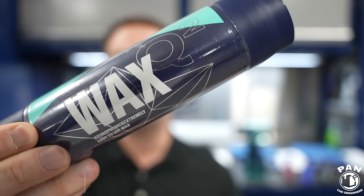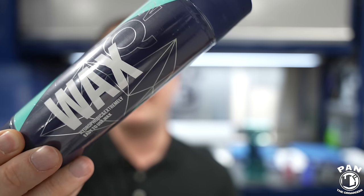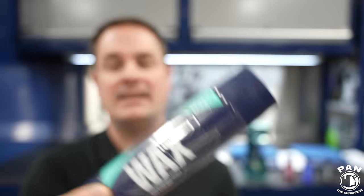Hey, what's up guys, welcome to another episode of Pan the Organizer. Today I'm doing a demo and review of the Gion Q2 Wax, a hydrophobic and easy-to-apply wax with, in my opinion, one of the best performance-to-price ratios on the market.